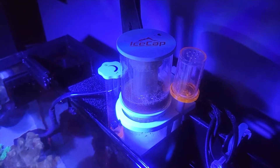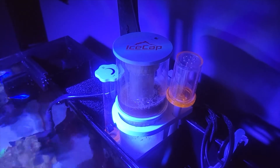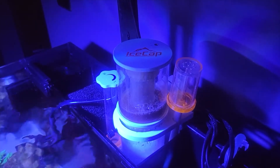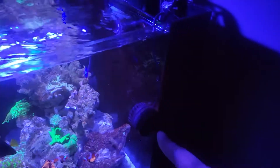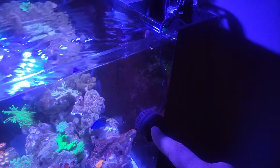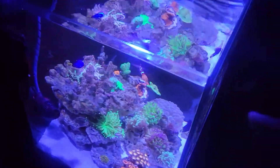I do unplug the ice cap when I do water changes so the skimmer doesn't go absolutely bonkers, so I recommend you do that. I also turn off my power head here because this one doesn't have feed mode — the power head down here does. So when I feed I turn that one off, the protein skimmer off, and then the power head on the side swishes all the food around.